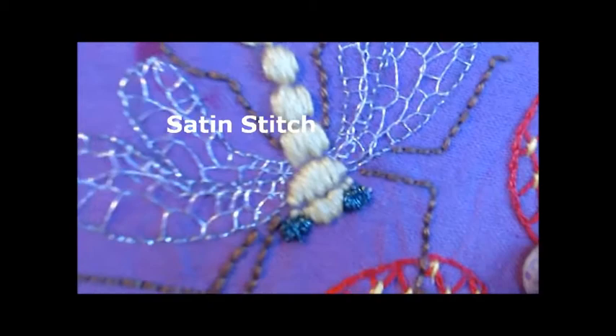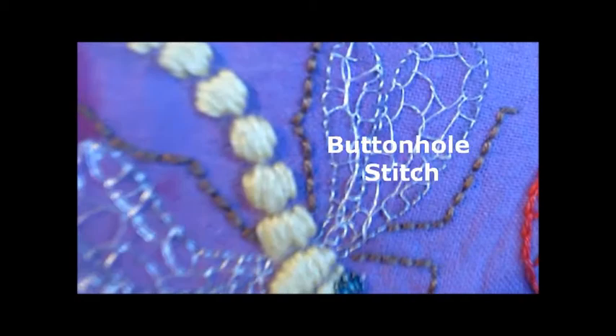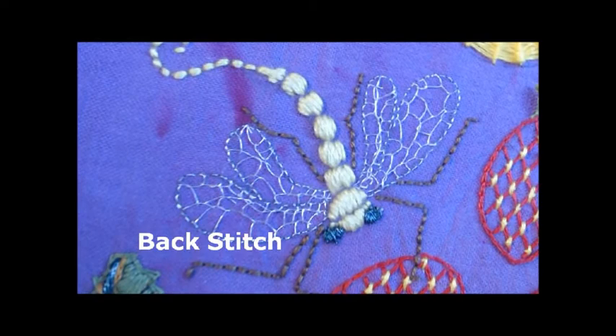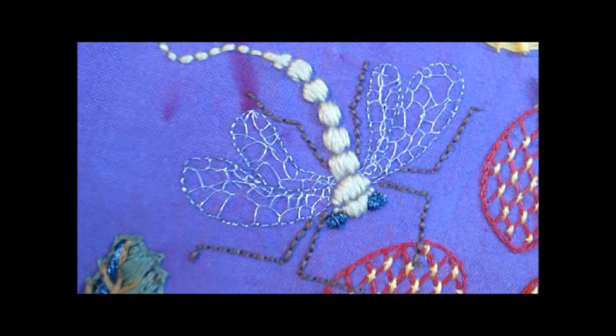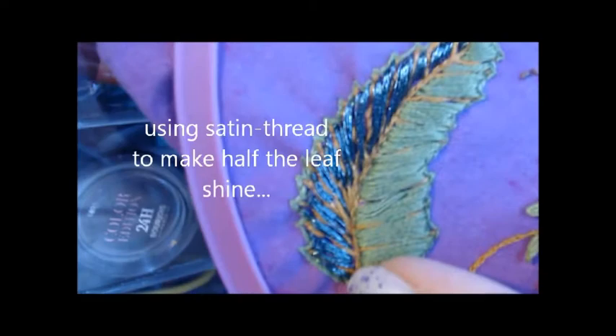Here's my dragonfly. I'd always wanted to stitch one of those and this is my first dragonfly. I gave him some lovely metallic green sparkly eyes as well. And some lovely threads with a satin sheen for his body. The wings are such fun to do — you do them freestyle.